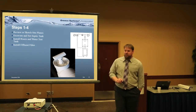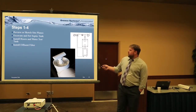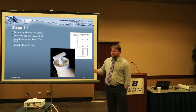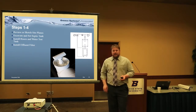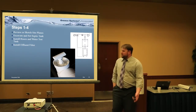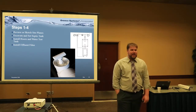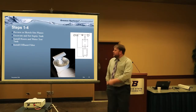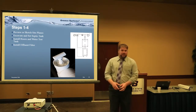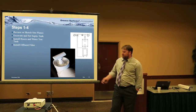Steps one through four — you can turn to your installation guide. It talks about reviewing or sketching site plans. Most guys sketch something out, at least have a plan so the homeowner is on board. Some guys have the homeowner initial it — so when they decide that's not where they wanted it, you can point to it. After that, you're going to excavate and set the tank, install the risers, do a water test, and put in that effluent filter.